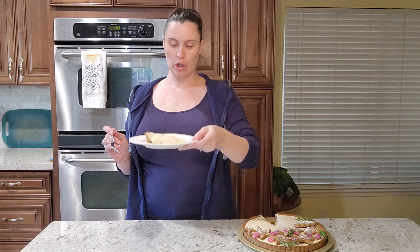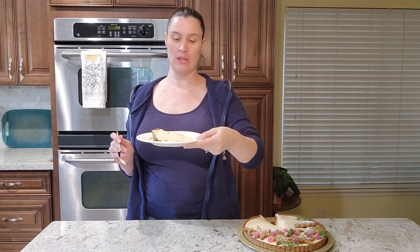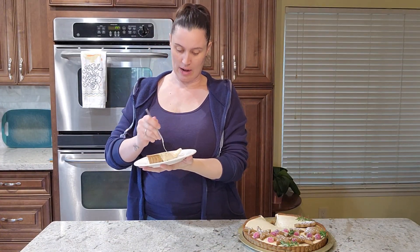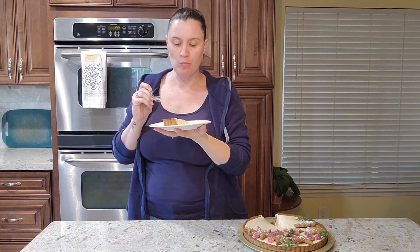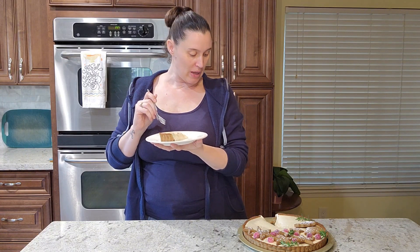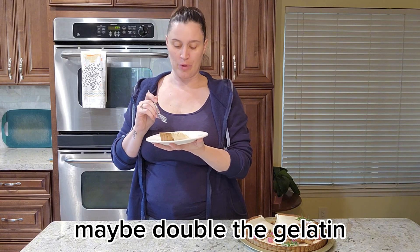Now that it's decorated, it is time for the best part — the taste test. It's not as firm as I thought it was going to be since I've never made this before, and as you can see it's quite runny. It is really good though — you get those nice fall spicy flavors with a little of that cream cheese flavor. The gingerbread crust is really good, but I wish the consistency was a little bit thicker. If you'd like to see more recipes, pastries, and baked goods, please like and subscribe below. Have a great day everybody!